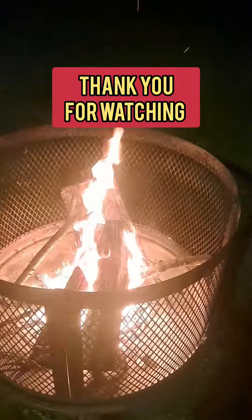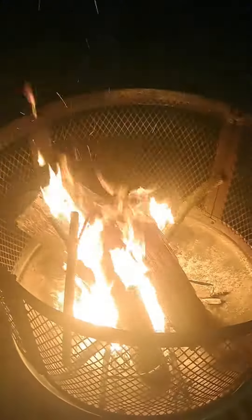If you want your own fire pit, you can click the link below. Hope you enjoy. Thanks for watching.